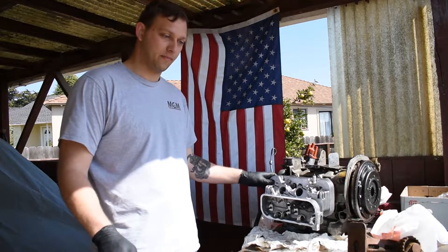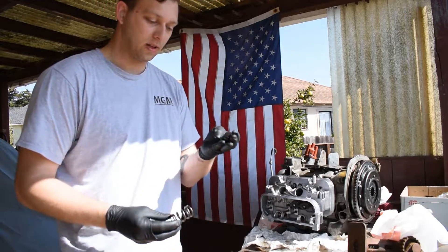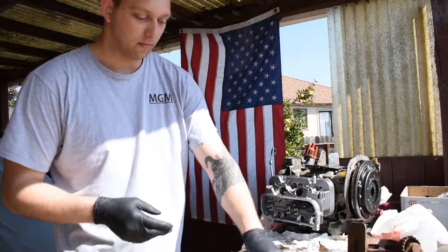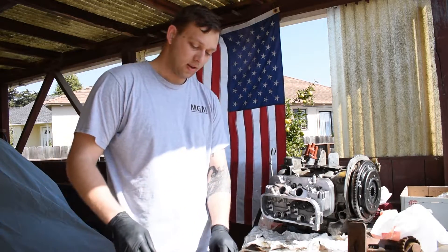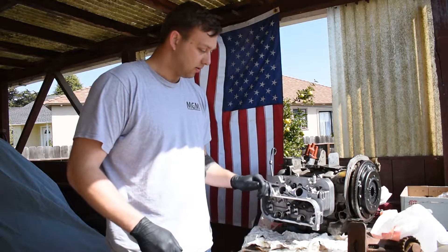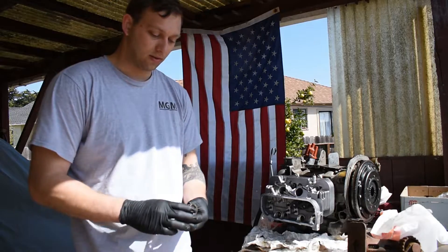Right now I took off the HD springs, Karmali retainers, and everything from the old heads, because I'm suspecting that's probably better hardware than what came with these AA Performance ones. So far, I think my suspicions are correct.